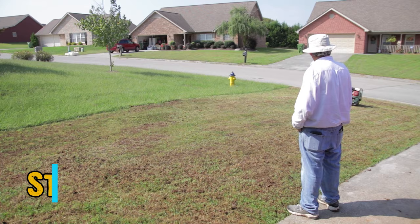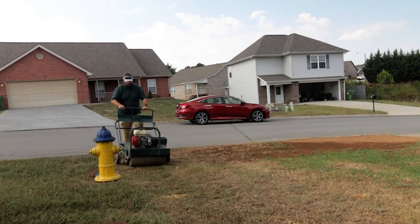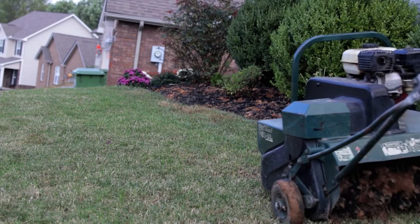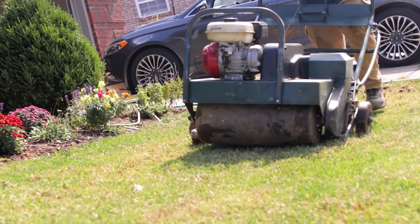Next, go ahead and aerate your lawn. This could be a bit pricey, but go ahead and rent it with some neighbors or family members — do several lawns in a day to really help bring that price down. If you're living in a place that maybe never has had their lawn taken care of, do at a minimum two passes in a checkerboard pattern. If you can do three or four passes, go for it. This process is going to kick your butt — it's the hardest part of an entire renovation in my opinion.